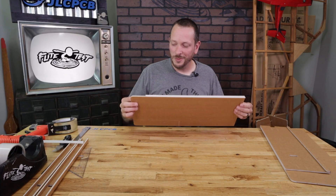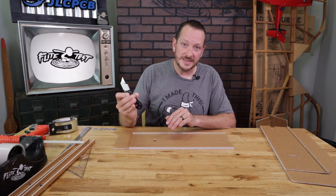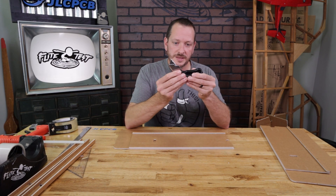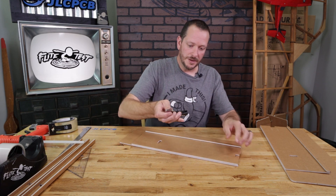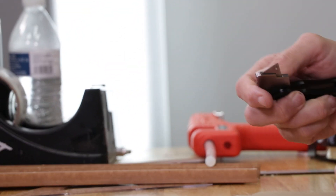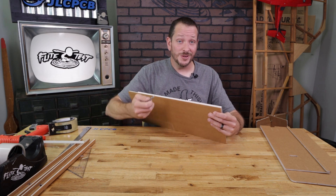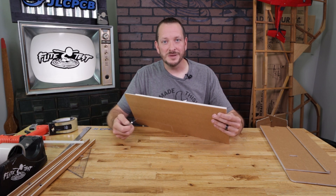Our next step is to do a double bevel on the leading edge of our wing. I'm going to use our Flight Test knife, which has a couple of different detents you can adjust it to. When you put it in the first detent from being fully extended, it works great in your hand to put the perfect bevel cut down. You can use the back groove and the front tip to get the proper angle and make the knife glide nice and easy. Anytime you cut a bevel, keep the blade as close as possible to the paper without cutting through. If you do cut through, just put a piece of tape on during the build and peel it off afterwards.